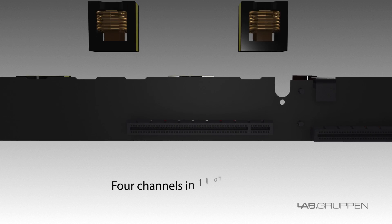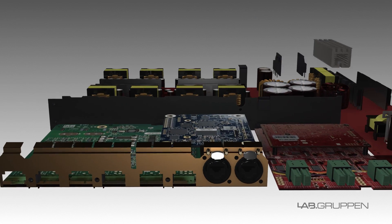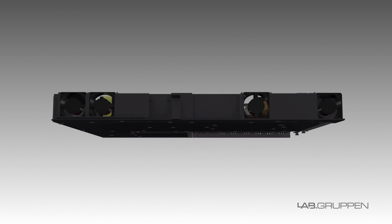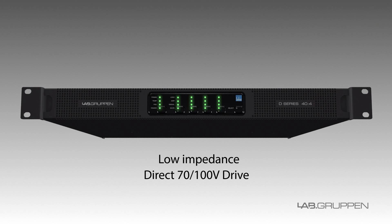Slimming down the D-Series to provide four channels into one rack space gives it a great power density — the same as many eight-channel, two-rack unit products — but with the ultimate ability to combine different models for the project. These models, just as the existing ones, do low impedance as well as direct 70 and 100-volt drive.